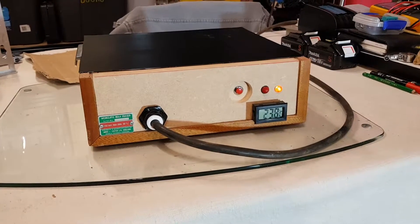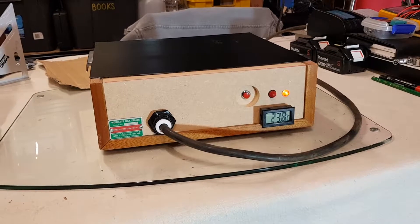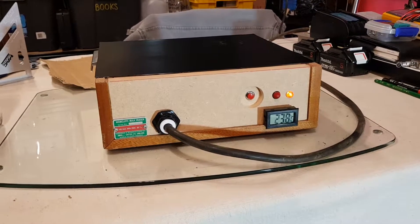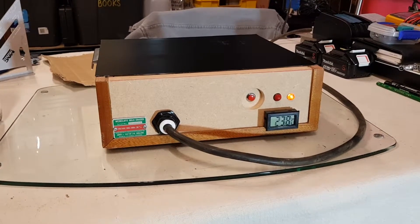So this is, or was, a Weercliff bulk eraser. It's used for erasing magnetic media. This one is designed for recording tape — reel-to-reel tape — up to eight-inch reels.